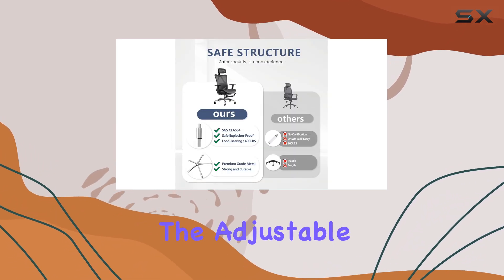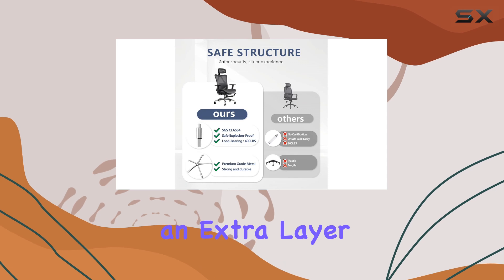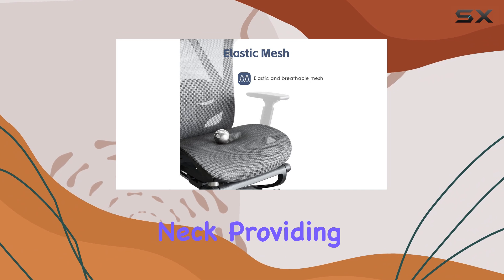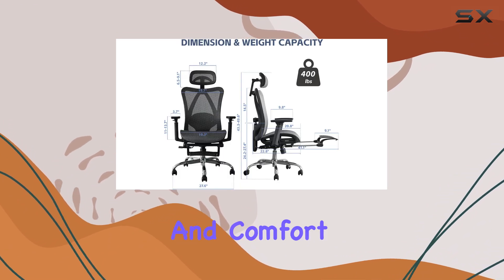Furthermore, the adjustable headrest adds an extra layer of customization. You can move it forward and backward to find the perfect position for your head and neck, providing additional support and comfort.